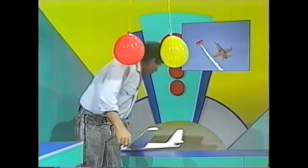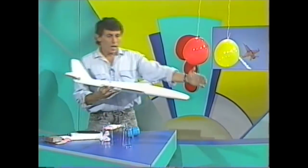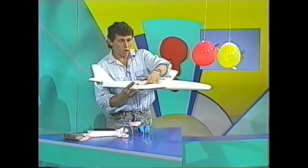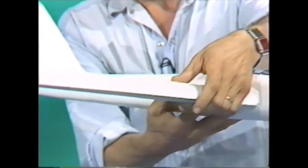The same sort of thing was happening when the glider flew across the studio. Air rushing across the curved top surface of the wing created a low pressure. Air underneath was at a higher pressure, so the whole thing was lifted in the air and it stayed aloft.